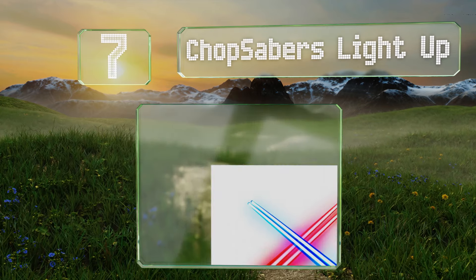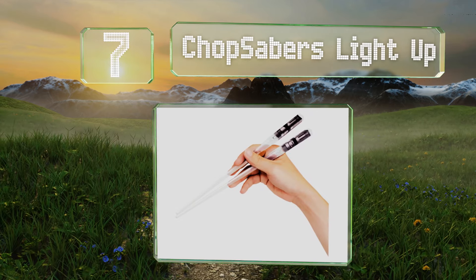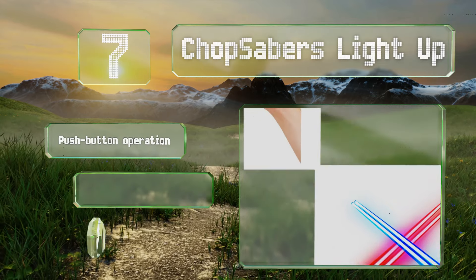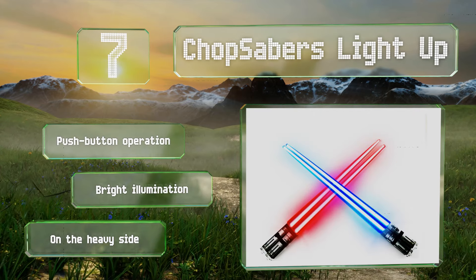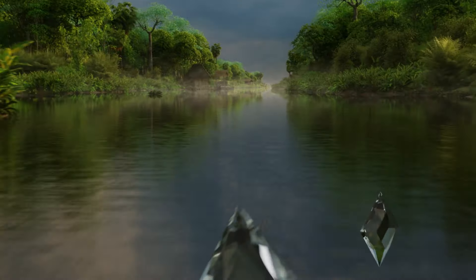At number seven, these Chop Sabers light up and are perfect for the Jedi gourmets in your family. They're not just a toy — they're actually practical eating utensils and come in several colors, though cleaning them can be tricky as water will damage the handles. They feature push-button operation and bright illumination, but they are on the heavy side.